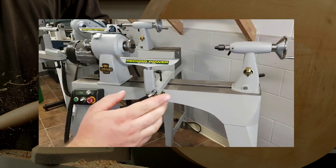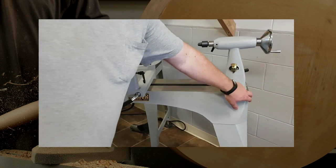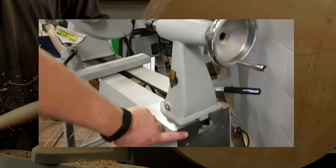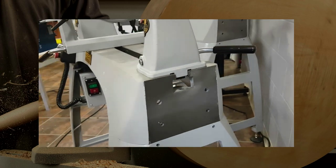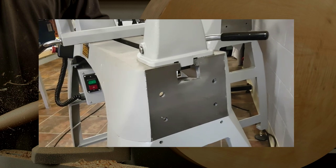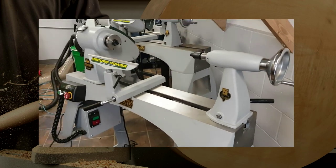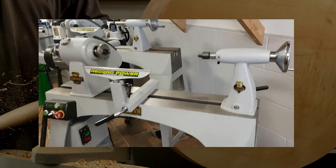Probably my favorite view is right on the end. Let's bring the camera right over to the end there. If you look at the end there where the extension will bolt up right here, you can see how heavy-duty these things are made. Lots of cast iron, very heavy, but I also like how relatively small they are, how little footprint they take up.